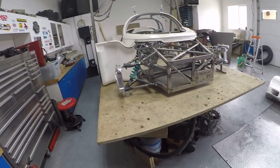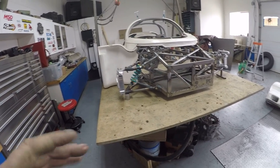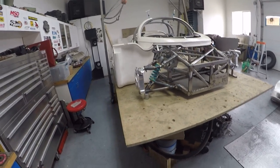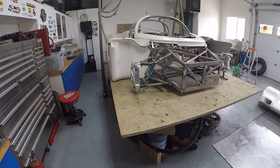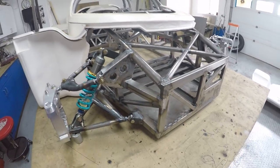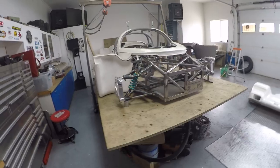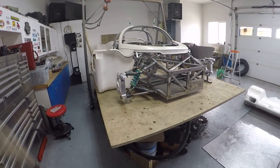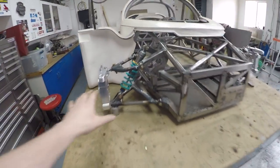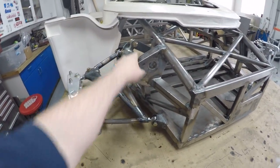Whether we actually fit roll bars to this car is another question - it might be worth not fitting them because it's probably not going to be a race or track car, and they can be fitted later on. There's room in front of the steering rack to put a link bar to go to the rear, but I have to discuss that with the customer.